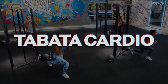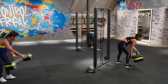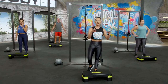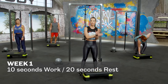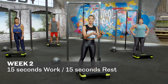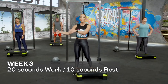Next up after the complex is Tabatas — fat-incinerating cardio. We'll use our step for it; Kat's modifying on a lower step. I'm always going to baby-step you into this. A true Tabata is 20 seconds of work to 10 seconds of rest, just one move nonstop for four minutes. In week one, I baby-step you in with a reverse Tabata: 10 seconds of work, 20 seconds of rest. Week two, we do equal work-to-rest: 15 seconds of work, 15 seconds of rest. Then in week three of each phase, we've got a true Tabata — 20 seconds on, 10 seconds off.